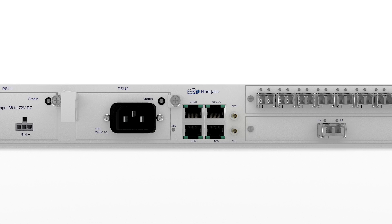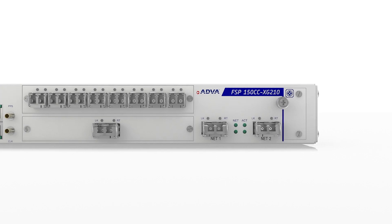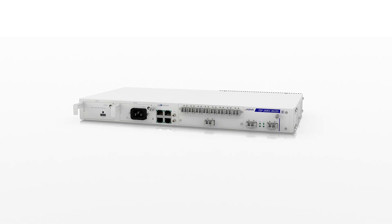A single, high-speed demarcation and aggregation solution for all your applications. A new era of simplicity has begun.